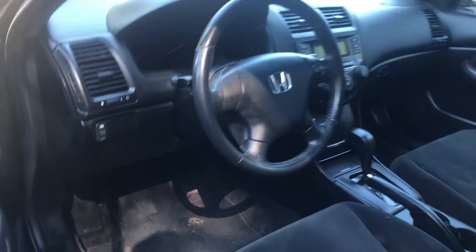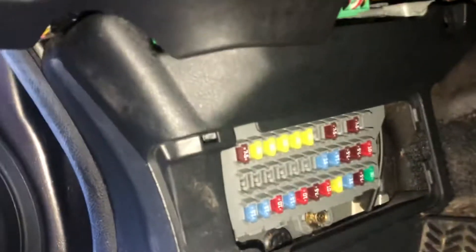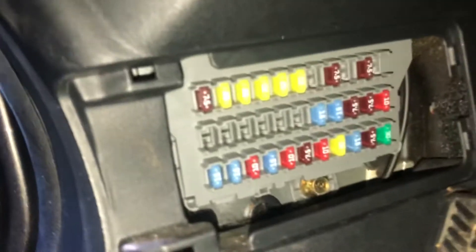...is located on the driver's side of the car, which is located right over here. Here are the fuses.